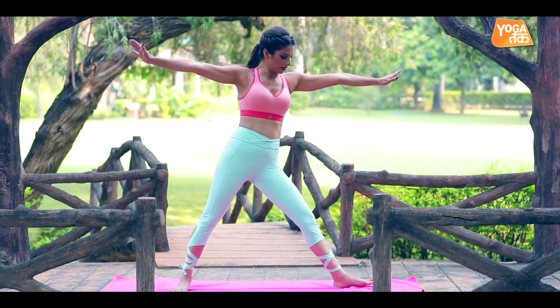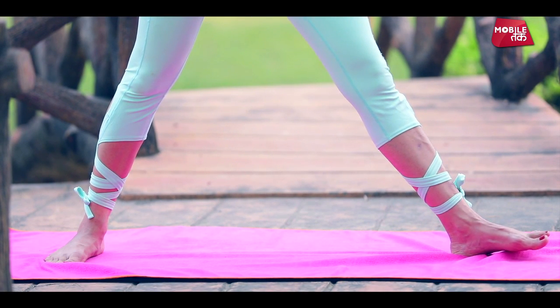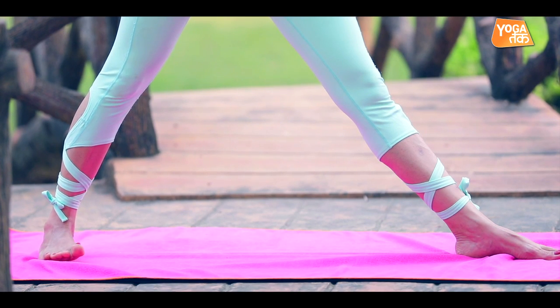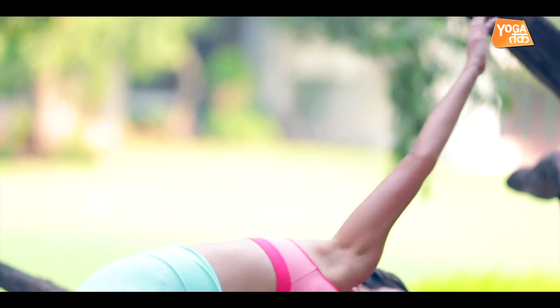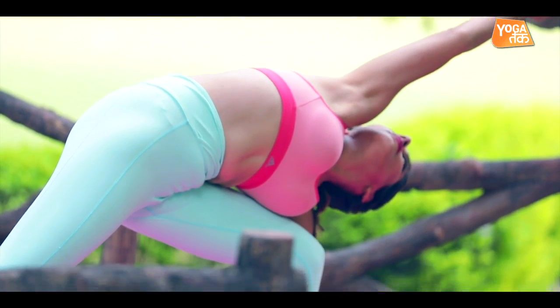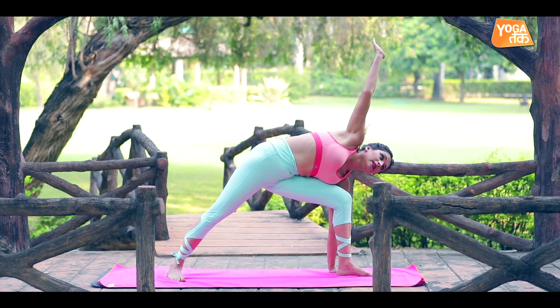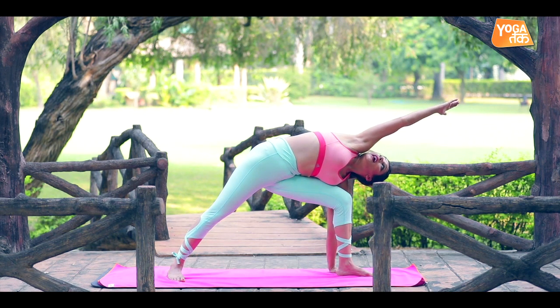Repeat on the other side. Rotate your left foot this way, rotate the right foot 45 degrees, and with an exhale bend your left knee. Place your left hand next to your left foot and keep your right hand extended sideways. Keep your vision on your fingertips.